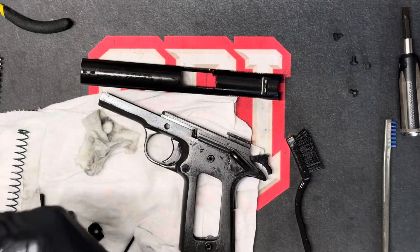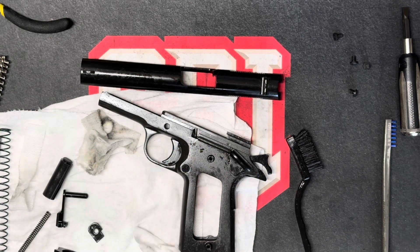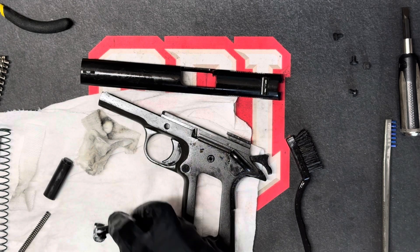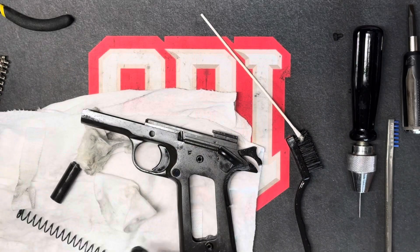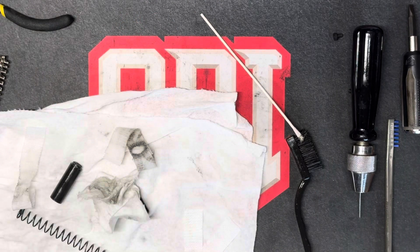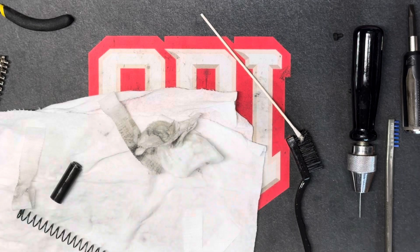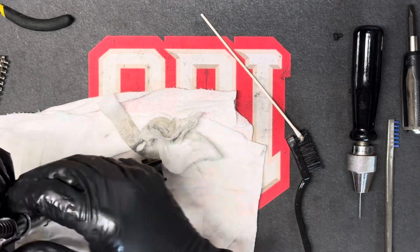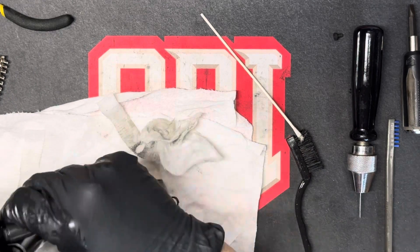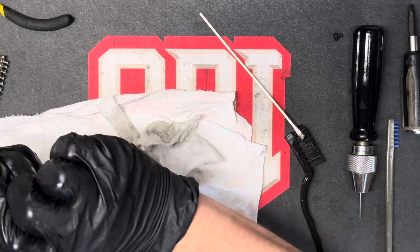It's really important with the 1911 and with other firearms that we don't get limp wrist syndrome, where we're holding on to it and not allowing the physics of the firearm to function properly. If you limp wrist your firearm, you can cause failure to feed, failure to fire, failure to eject. You really need to have a solid stance. If somebody brings you in a firearm and they're claiming these are the problems, going over the stance and going over the grip might help you and the customer.